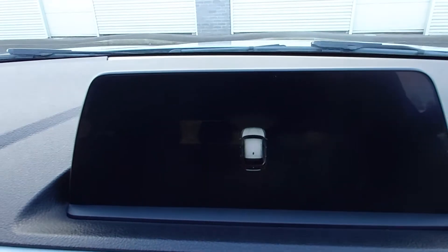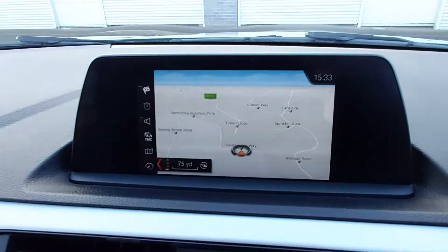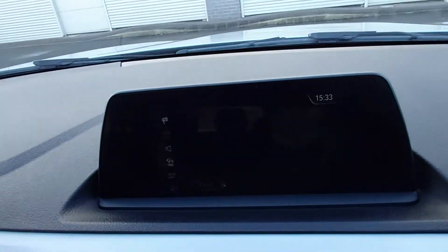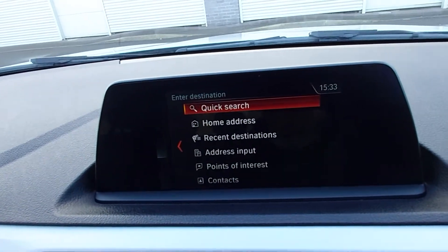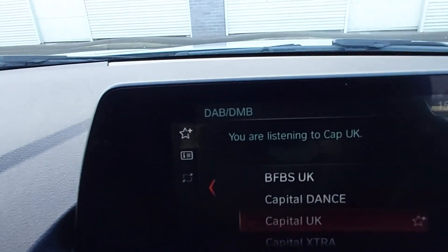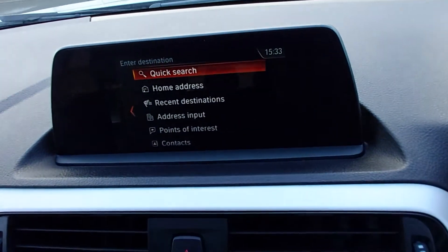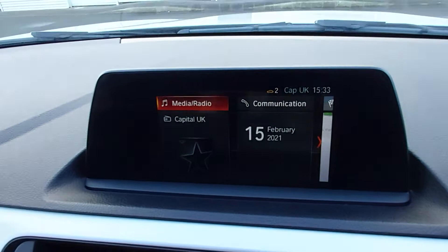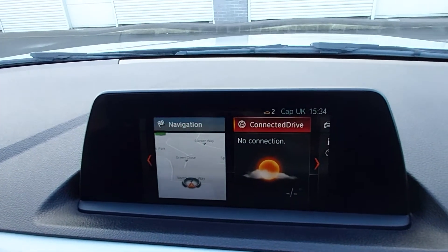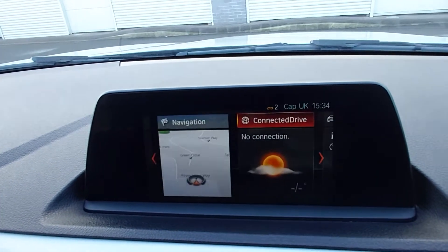This car also has the sat nav, which is an extra upgrade on this model. Pressing the screen gives you input and media options including DAB radio. The menu includes media, communication, navigation, Connected Drive, and vehicle notifications — quite a few features on this system.